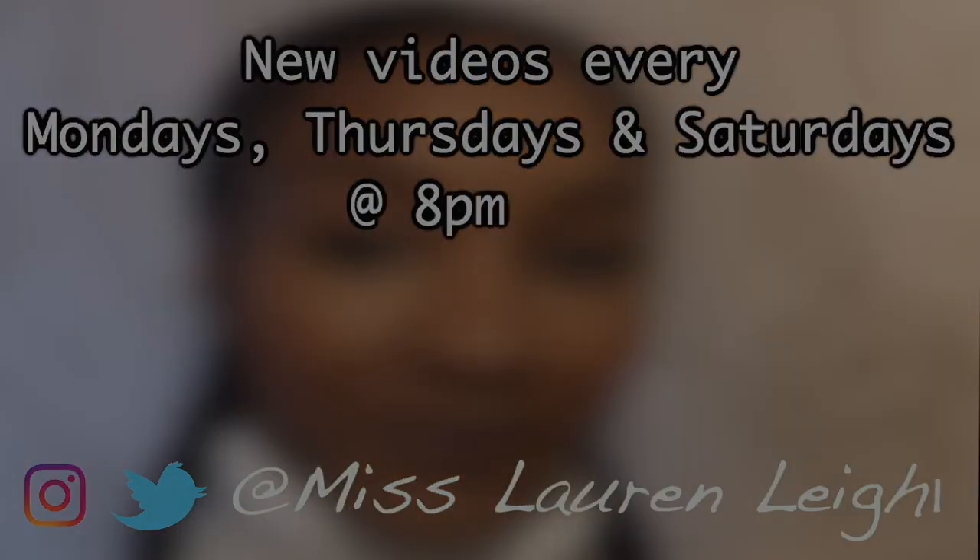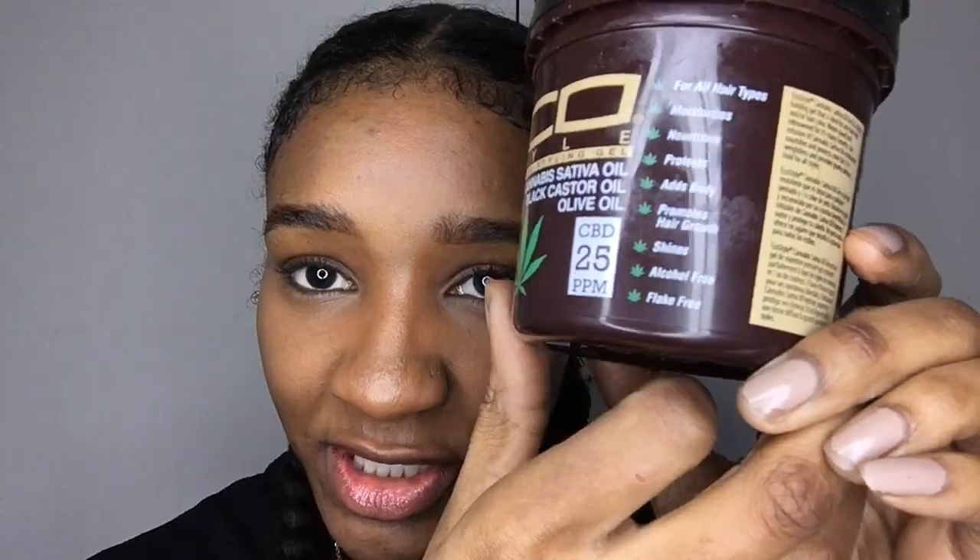So the cannabis sativa eco styler gel — I had high hopes for this. Hey guys, welcome back to my channel, this is Miss Lauren Lee 11. As you can see, today I have my hair in two braids because I am done with gels. This gel is one of the worst I've ever used, and what I'm talking about today is the cannabis sativa oil eco style gel.